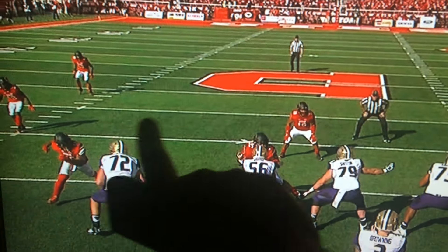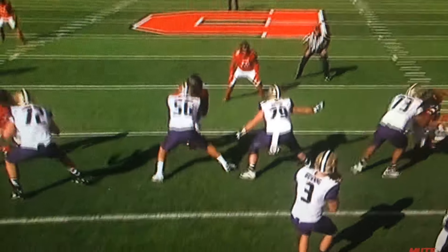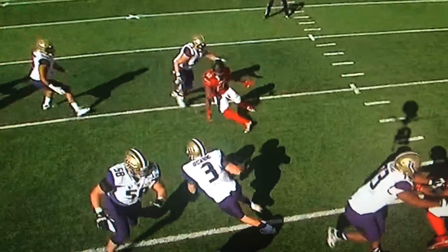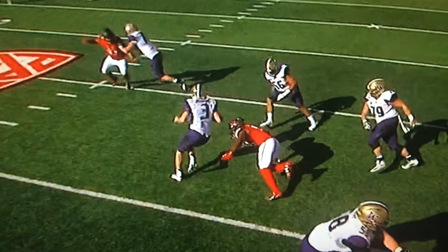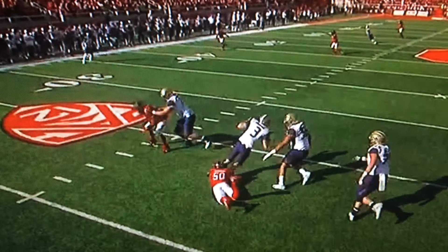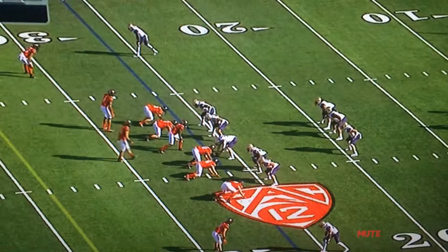He's going to bend all the way back around this offensive line and you'll see him come in and get the penetration. Watch his scramble ability, his speed, his effort as he's kind of stumbling forward — and that final lunge right there to get a hold of that foot for the sack. Great job by Peter T. He is a heck of an athlete.